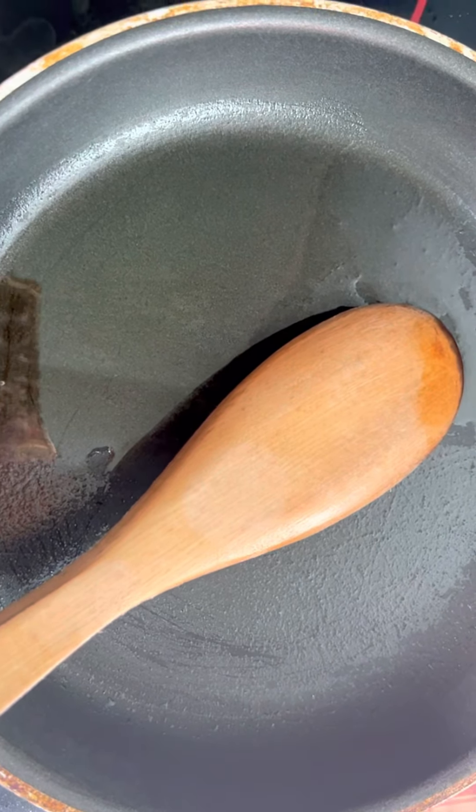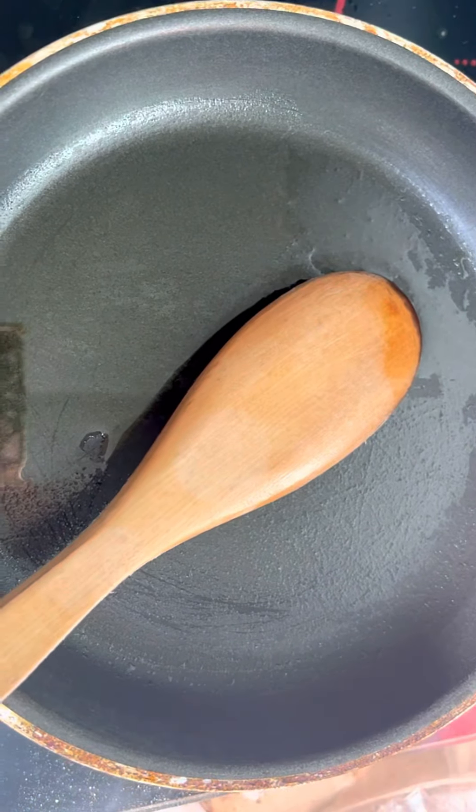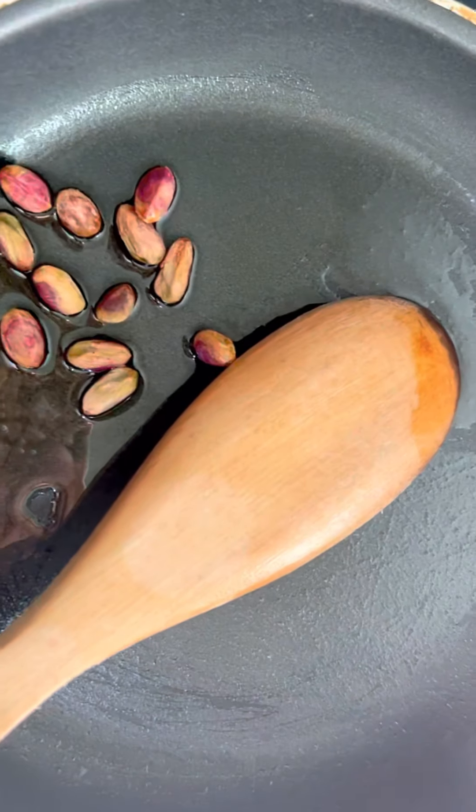We will add the dry fruit. I will add only 2 ingredients like that.